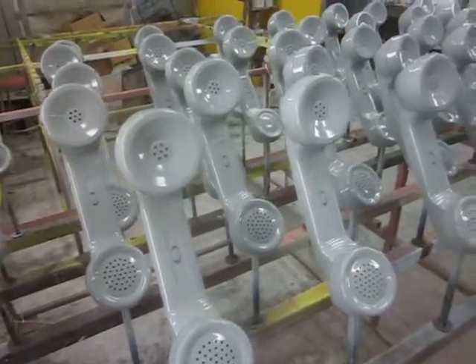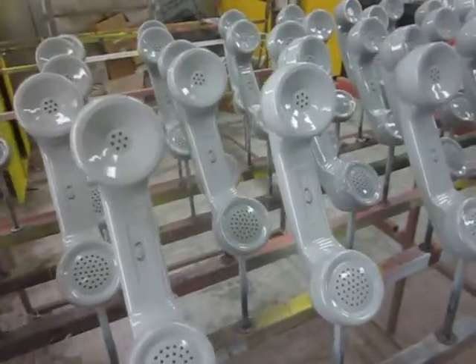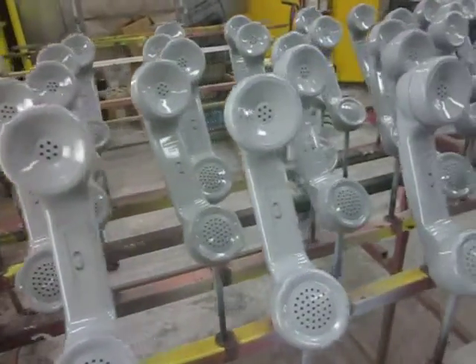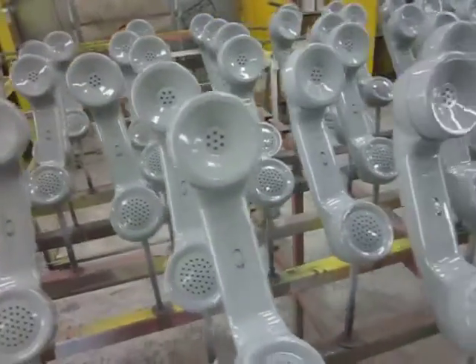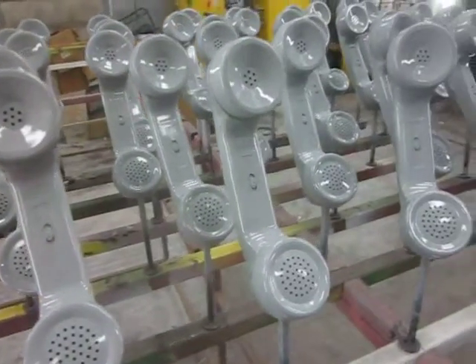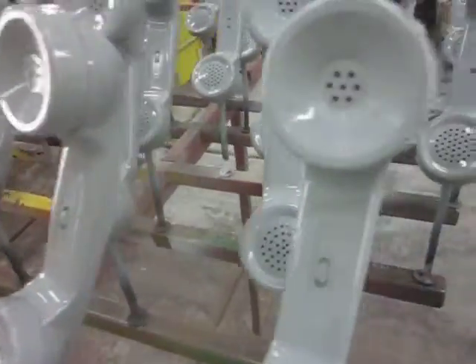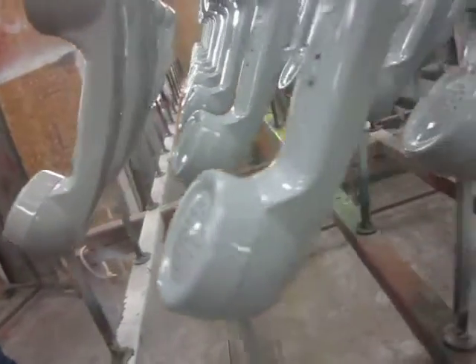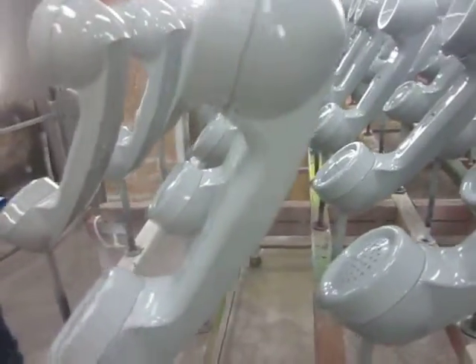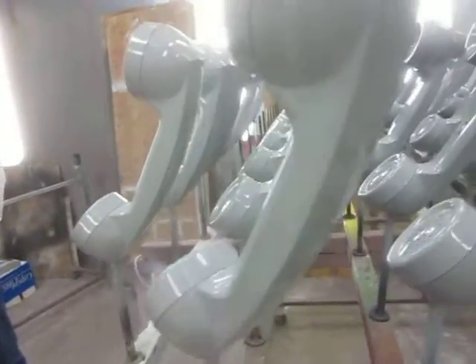These are gray G-Style handsets, which are being put onto 2554 wall sets. Scanning right along here, these are the handsets themselves. They're fully painted a gloss gray color. The back of the phone has a gloss on it as well — just turning one here so you can take a look at the reflection, almost mirror-like on the back.